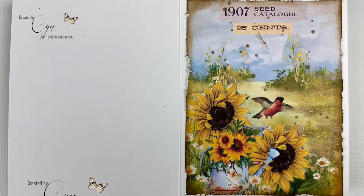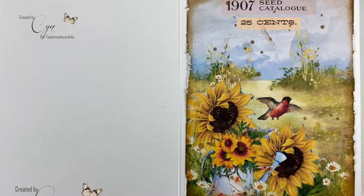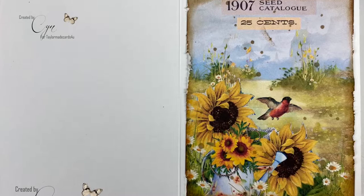Here's the finished card close up — I hope you liked this project. Go check out the store TaylorMade Cards For You. Here's another video you might like and my playlist, and as always click on my face to subscribe. Thanks everyone, aloha!